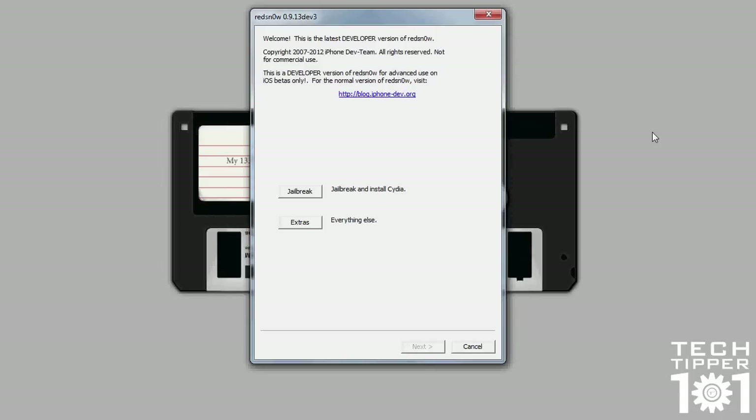Hey guys, TechTipper101 here, and today I have a tutorial on how to use RedSnow. RedSnow is basically a jailbreak tool which allows you to do a little bit more than just jailbreak your iOS device. It has a lot of advanced features in it as well and I'll try to go through most of them. This video may run a bit long but I'll try to keep it as short as possible.